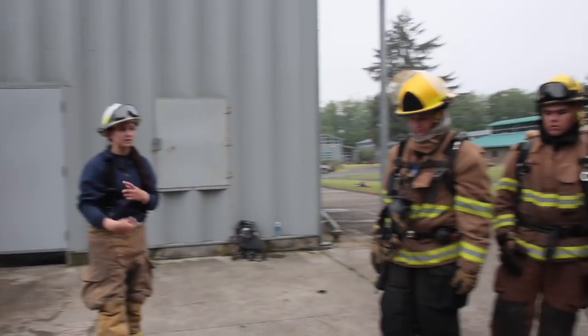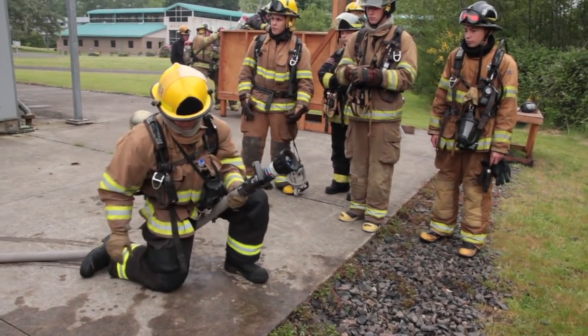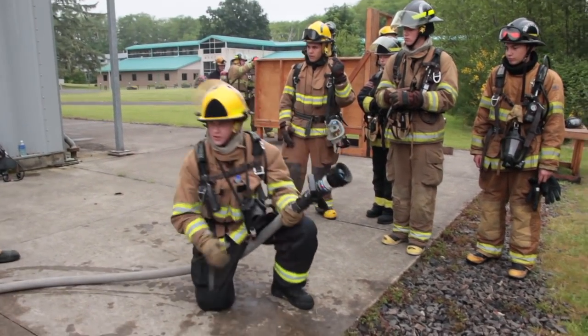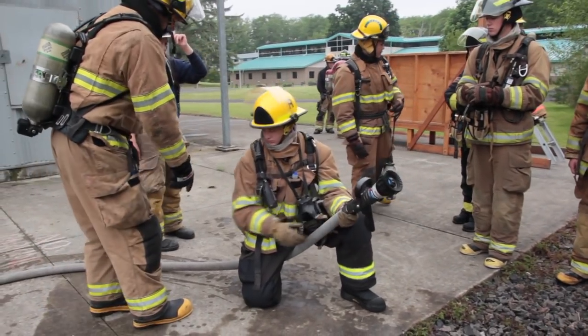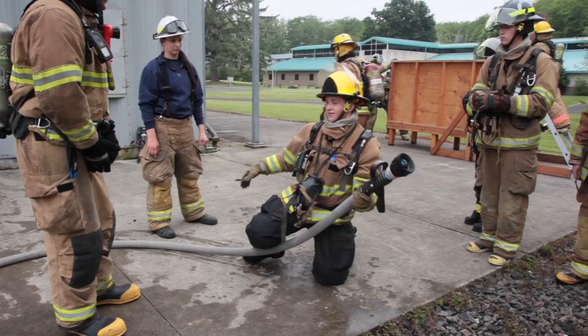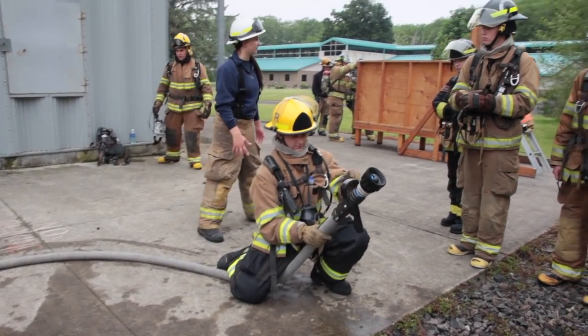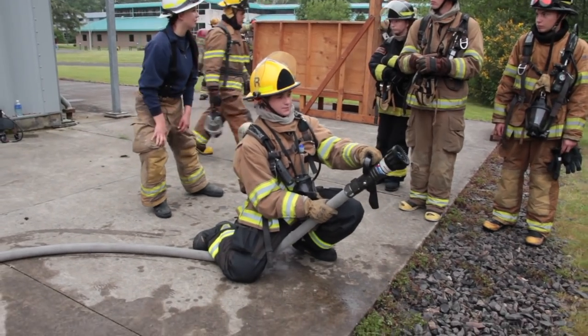Alright, jump on it. Let's get it rotated so we can mask up and go inside. Because if it blows, where's the hose going to be? Stay on the same side as the hose, both feet on the same side — you're just putting your weight over it.